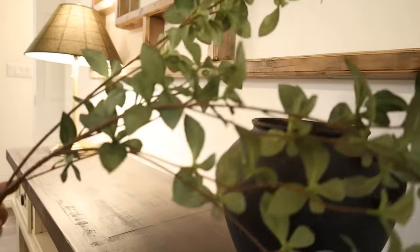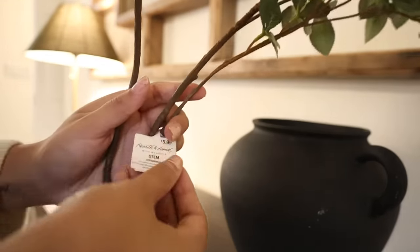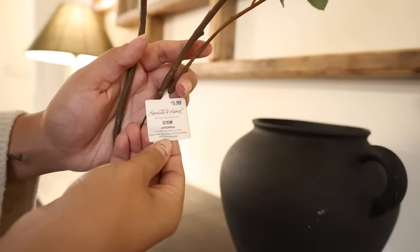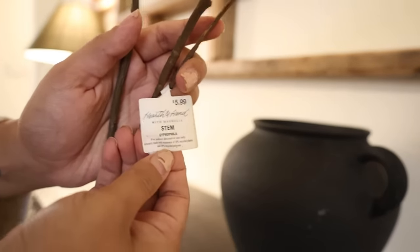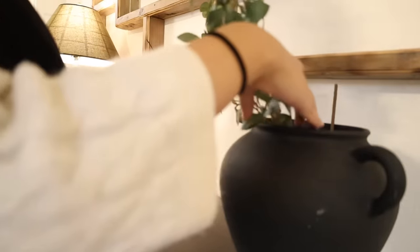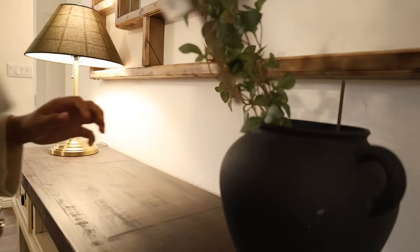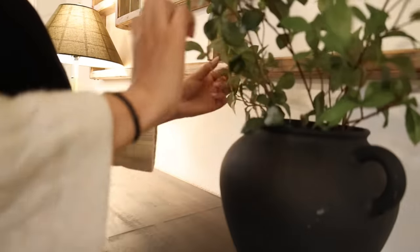On the other side of my entryway table, I'm just adding this black base. I'm incorporating a lot of dark, moody colors. I thought these stems from the Hearth and Hand line at Target were perfect. I'm honestly quite disappointed with a lot of the Hobby Lobby stems, and these were only $6 a piece, which I think is really good for the size they are and how realistic they look.